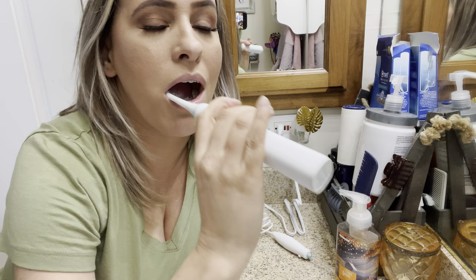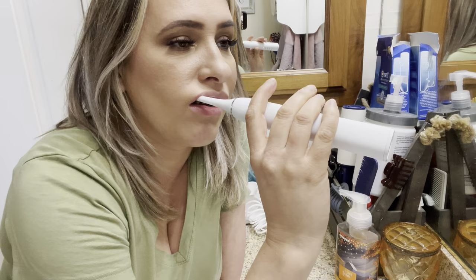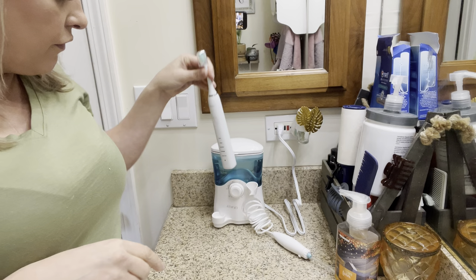So you'll brush in sections — I usually go top, then the other side, which I'll show you right now. As you heard, it switched. When you're brushing your braces, you're going to go from a top angle and go down, and then kind of get up underneath there. When you're done, you put the lid back over it and set it right back there to start charging again.